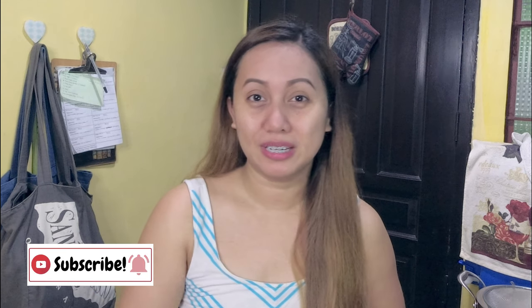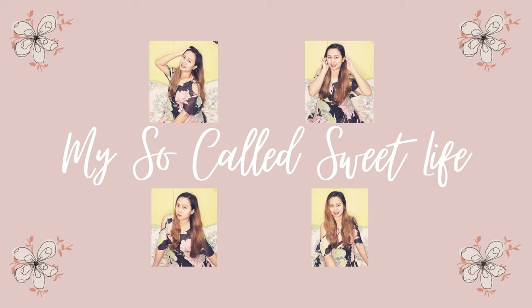So there you have it, guys. I hope you enjoyed our very easy recipes for today. If you liked it, please click on the thumbs up button and don't forget to subscribe to my channel. Follow me on Instagram at mysogoesweetlife. Thanks again for watching and I'll see you on my next one. Bye!